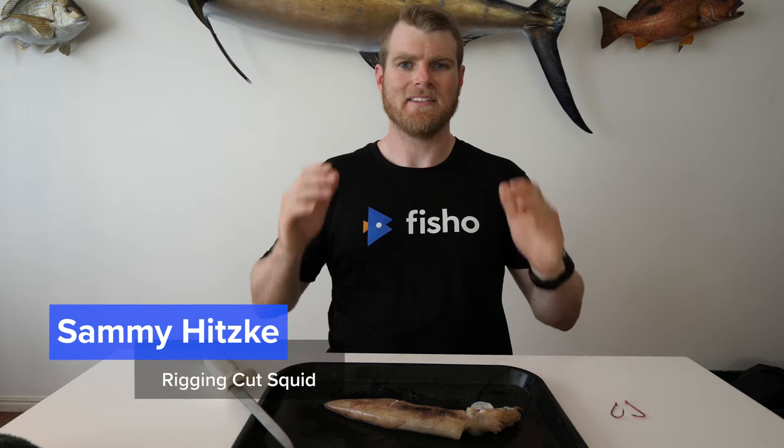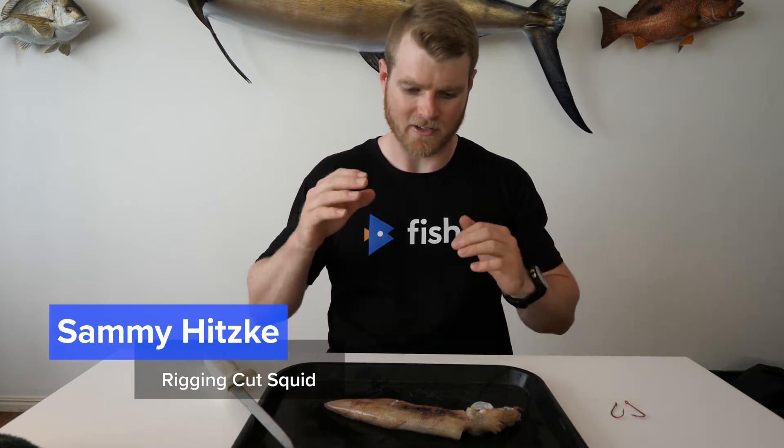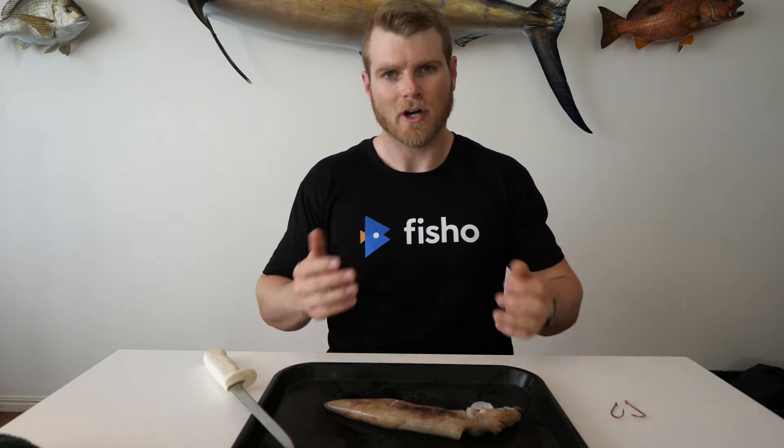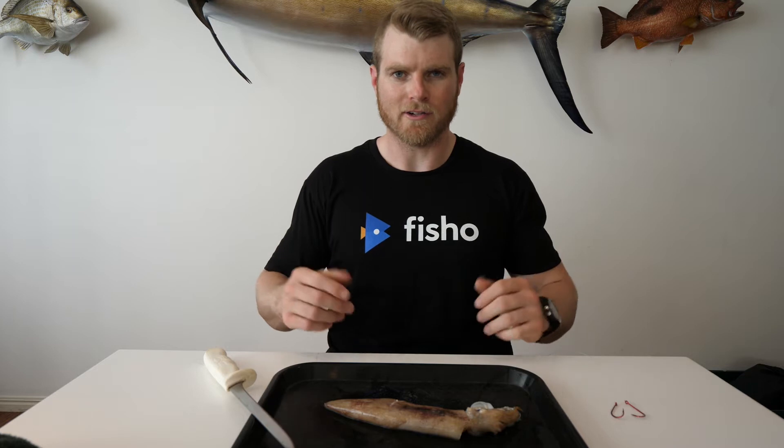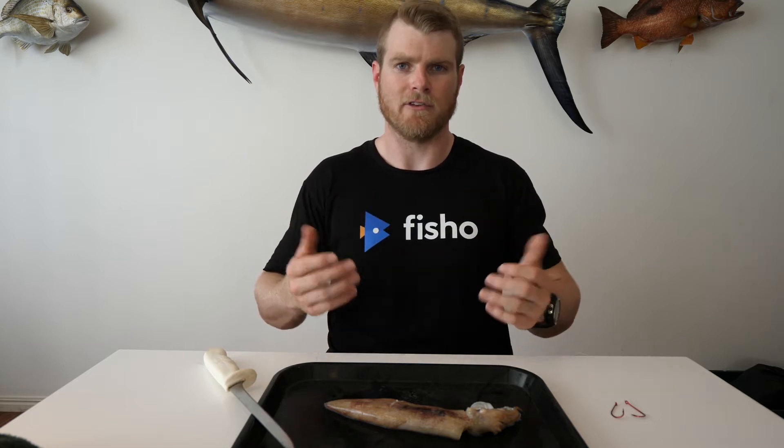How are you going guys? Sammy here again. Today we're going to be looking at cutting up squid to use for smaller species. So you've gone and got yourself some bait — you've got this nice big squid — but you only want to go out and chase bream, whiting, flathead or something like that. So what you're going to have to do is cut it up into usable little sections of bait that are better for the smaller fish.